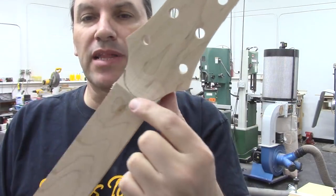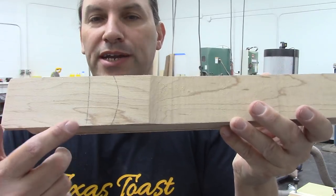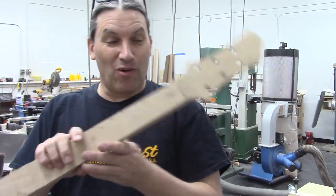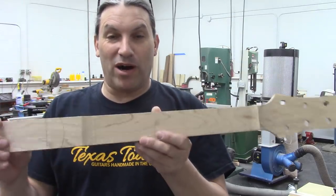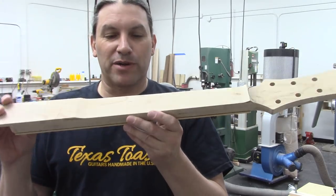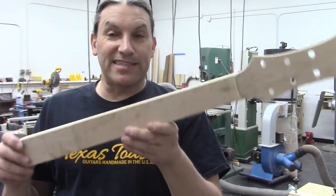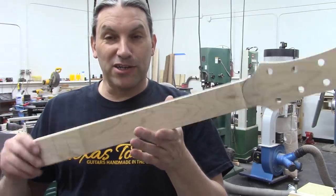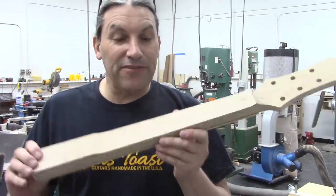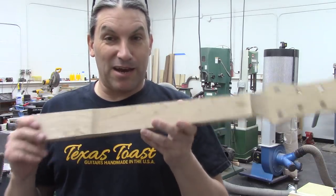I've drawn some lines on here to represent where I need to stop cutting so that I don't make my neck profile go into the body or into the headstock any more than I want it to. Now we're going to go over to my beloved pin router and remove a bunch of this material, then check out the deadhead sander where we'll start to contour the neck. This is going to go pretty fast, so stay up with me — and then we're going to get to some hand tools and we'll be done.